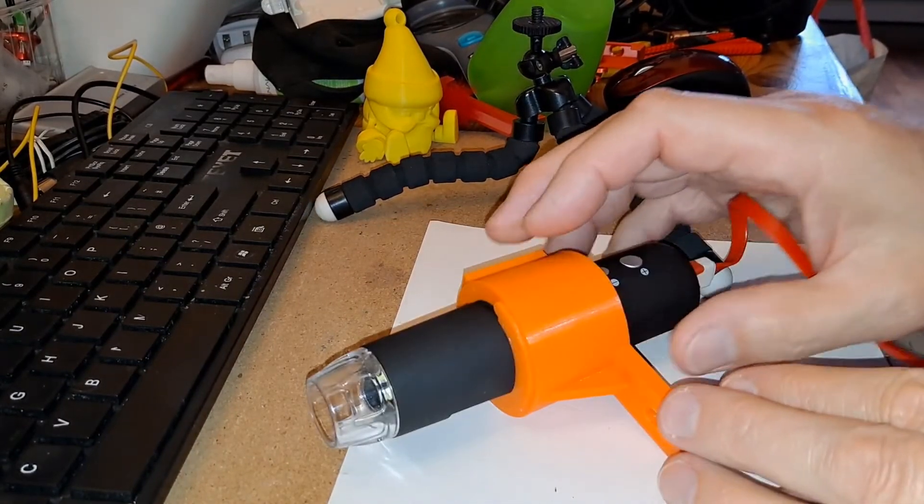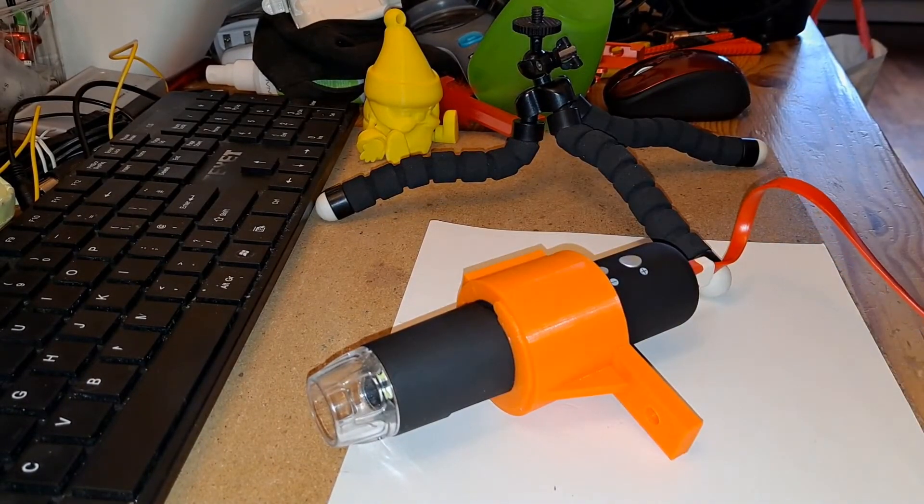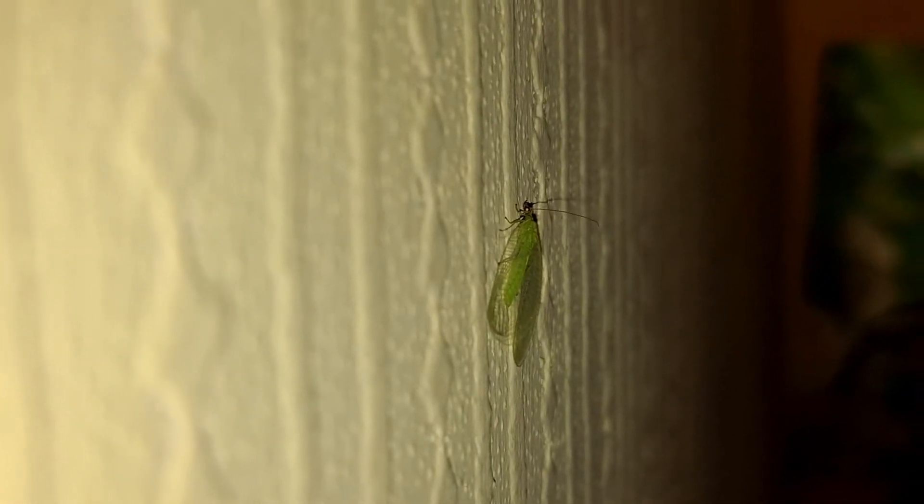Oh well, we had a couple of seconds, that'll have to do. Well, it flew away before I could start filming it. I've just done it again.